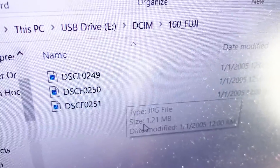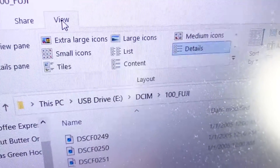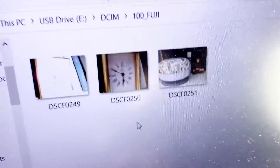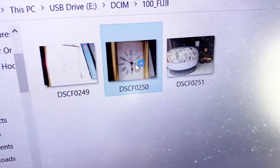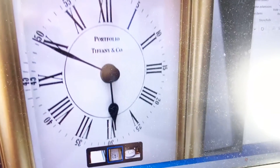And there are your pictures. You can view them — just go to large icon like this. Here are the pictures that I took. Let's open them up. So that's the photo I took; that's on the card. Let's look at another one.